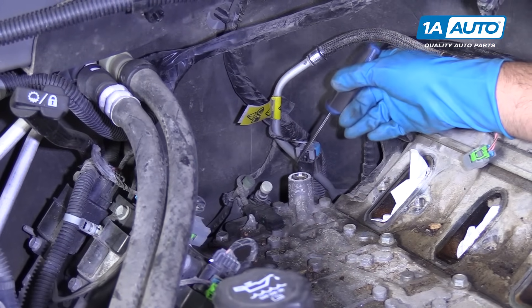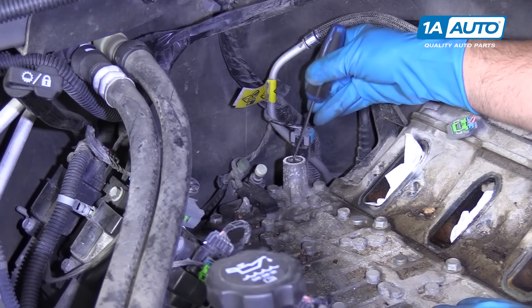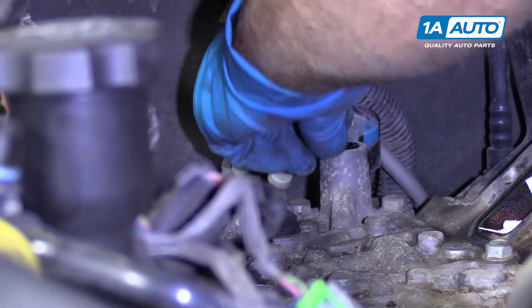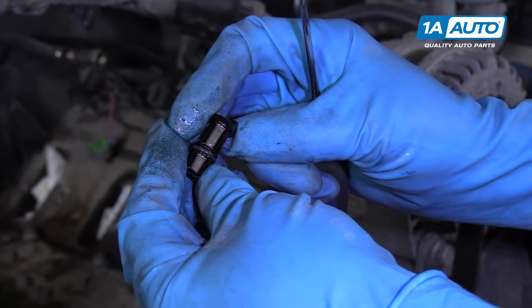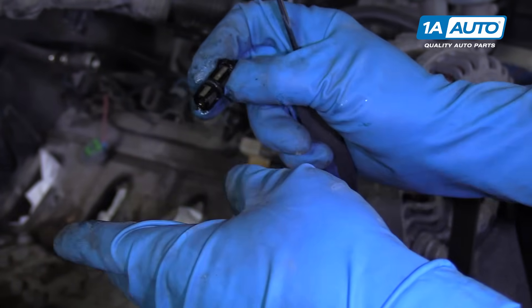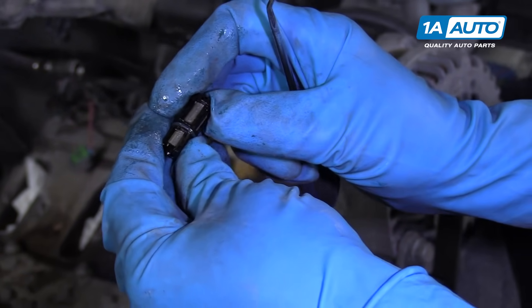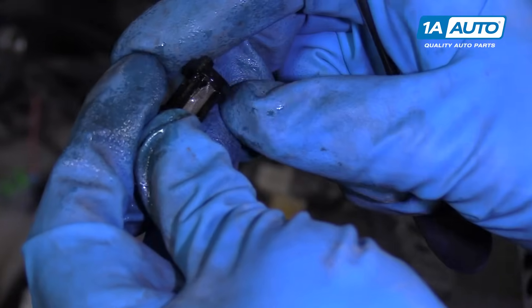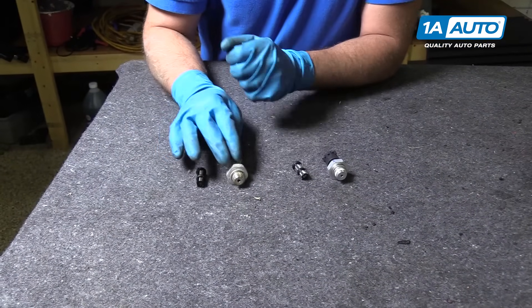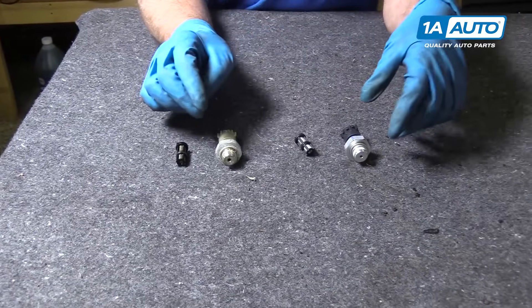Some vehicles have an oil screen down here. What you can do is take a pick and just slide it down in here and pull up. Sometimes it's hard to get the screen — pull up and there's the screen. Generally these will clog up with debris, and sometimes it'll give you a false reading — basically you'll have no oil pressure at the sensor, you put a new sensor in and it's still not reading pressure because this screen is dirty. So you can either clean it out with some brake parts cleaner or replace the screen like we're going to. This one actually ripped when we pulled it out, so we have a new screen for it. As you can see, this is our old pressure sensor and screen, and this is our new pressure sensor and screen from 1AAuto.com.